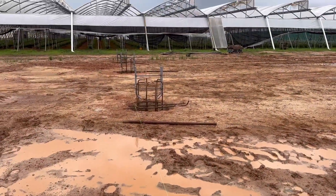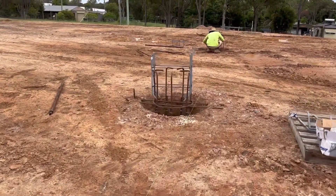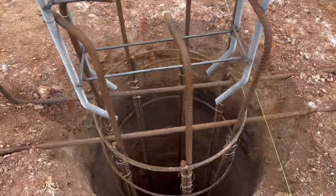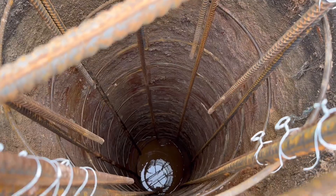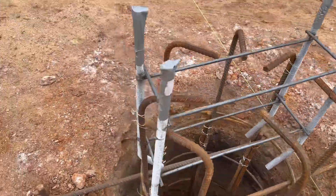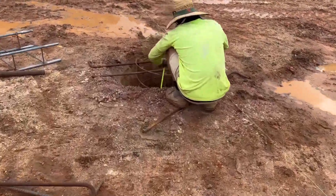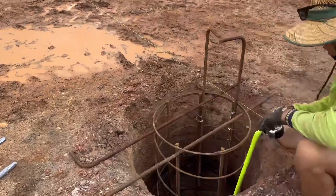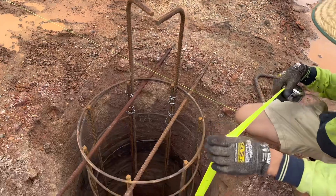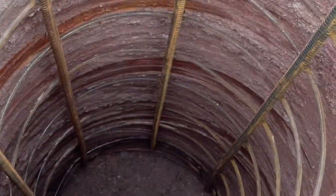We've done one, two, three, four, five so far. But we've just seen that one of these pier holes is not deep enough. See this one here — very deep, it's got room on the bottom to drop it. But this one over here has no room to drop it. About 300 — a bit shallow, this one.